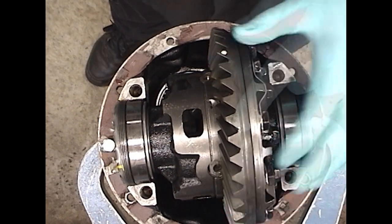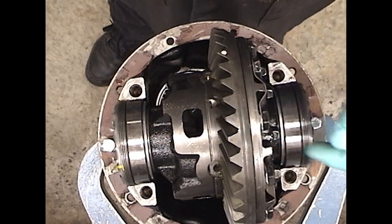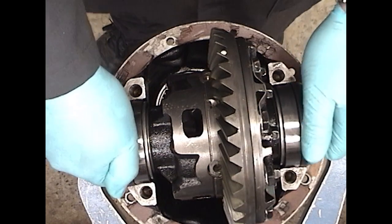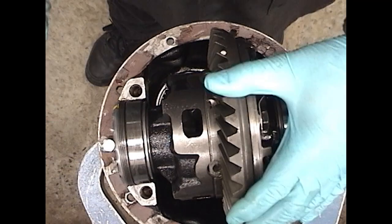Check for backlash — this is pretty excessive. The ring gear must move over to the left; that'll take up the backlash. So I'll loosen the non-ring gear side adjuster and tighten the ring gear side adjuster. This will push the case over and reduce the backlash.